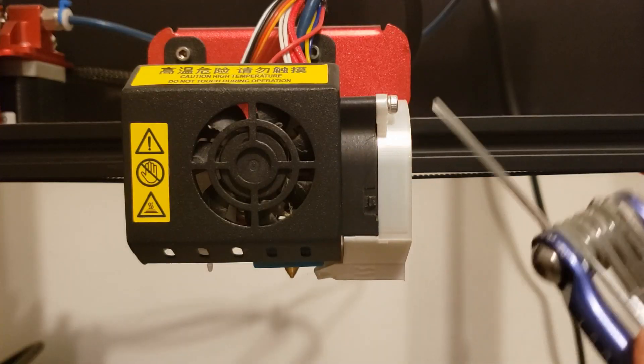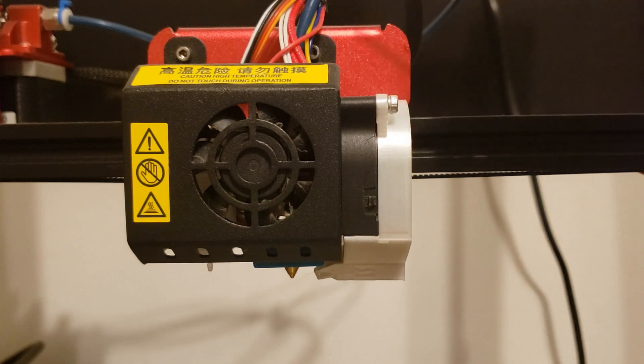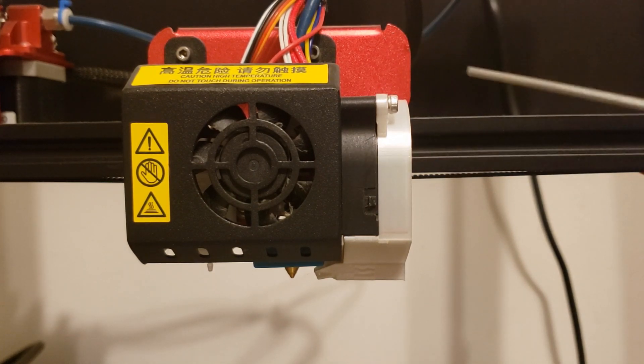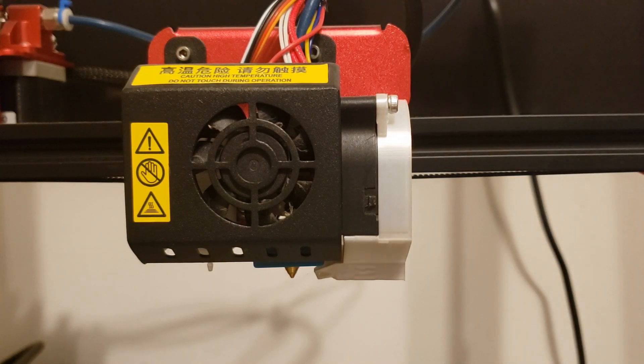If you ever need a replacement fan, there is a tab right here — you just take out the tab from the top here and here, and then this half just comes off. I'll put a link for the fan cover in the description below. Now you just want to remove the cover.